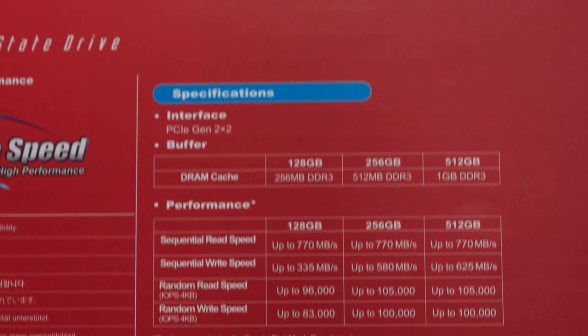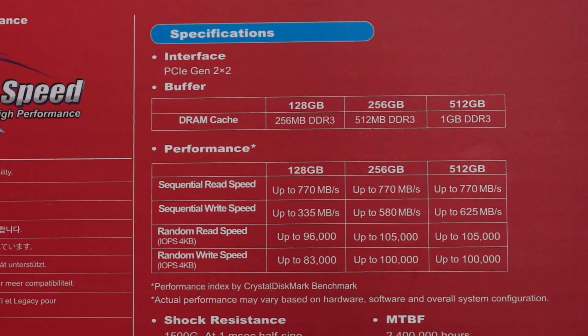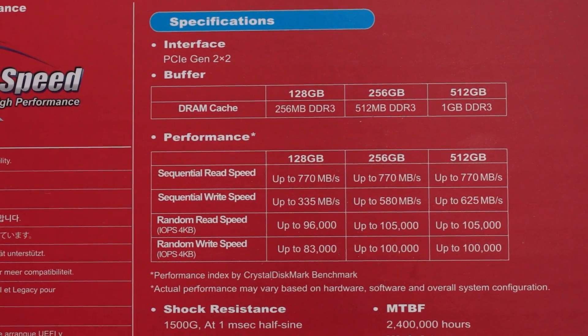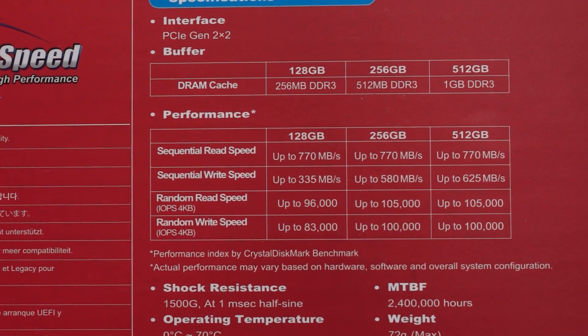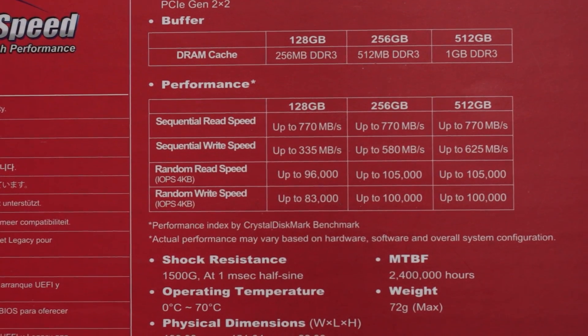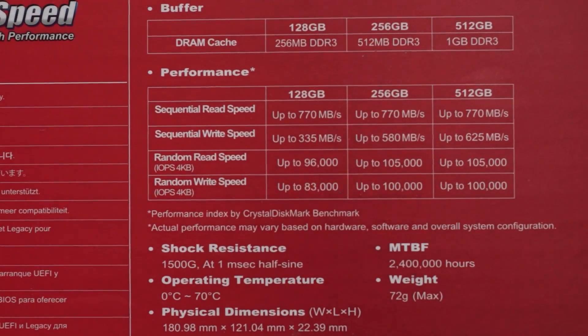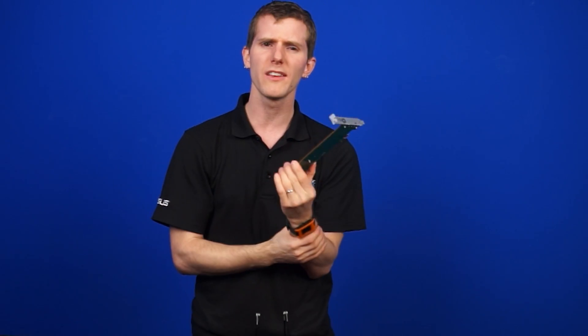On the back, there's a ton of stuff, but the important bit is this chart that shows some detailed specs for this SSD. This particular 256GB model is complemented with 512MB of DDR3 RAM. There are also some performance numbers here — we are looking at 770MB per second reads and 550MB per second writes, and it's capable of about 100,000 4K IOPS in both reads and writes, making this SSD unrealistically fast.